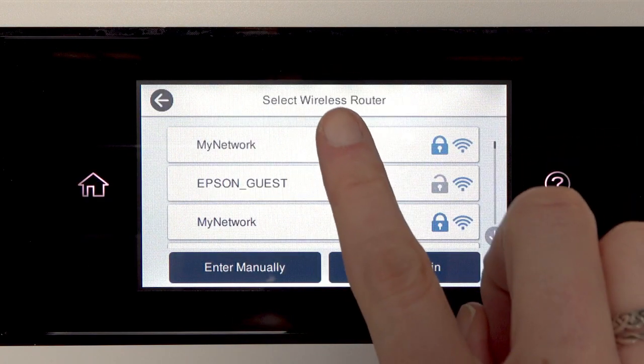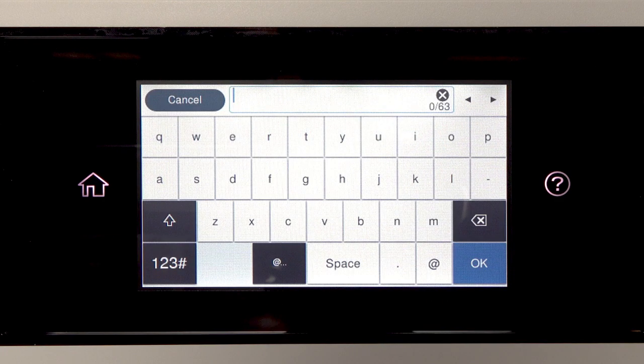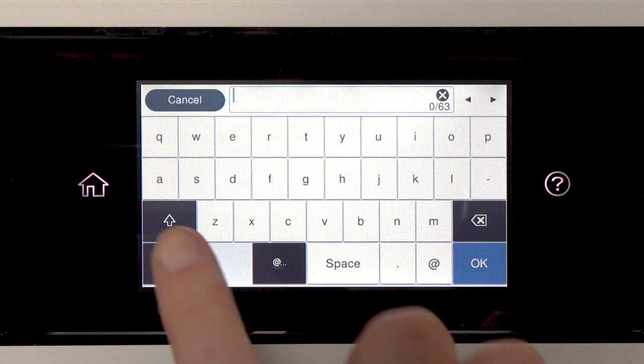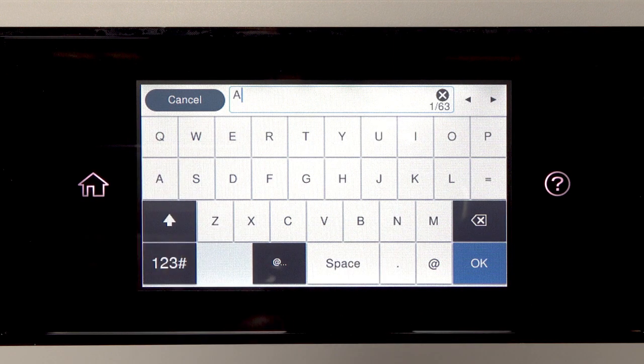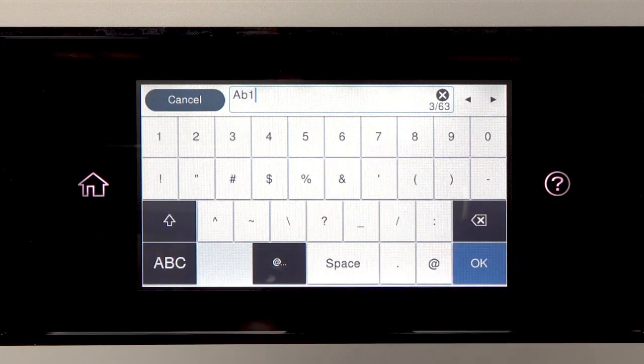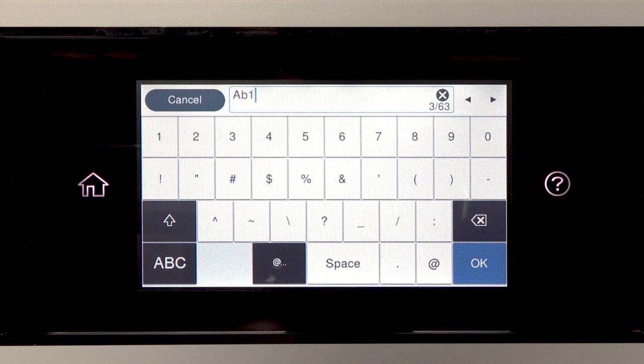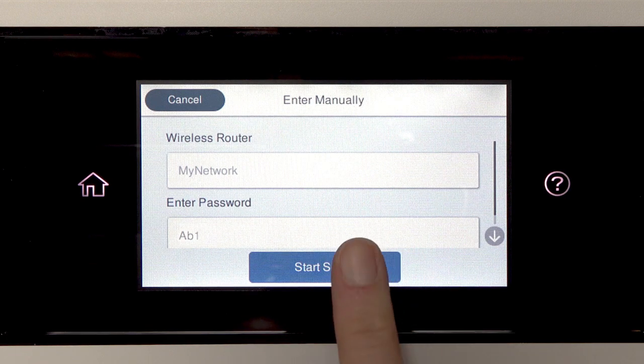Tap your network's name, then tap the Enter Password field. Next, enter your wireless password. If your password contains upper or lowercase letters, be sure to enter them in the correct case. Tap this icon to enter uppercase letters, or this icon to enter numbers or symbols. Tap Space to enter a space, or tap this icon to delete characters. When you're done entering your password, tap OK.